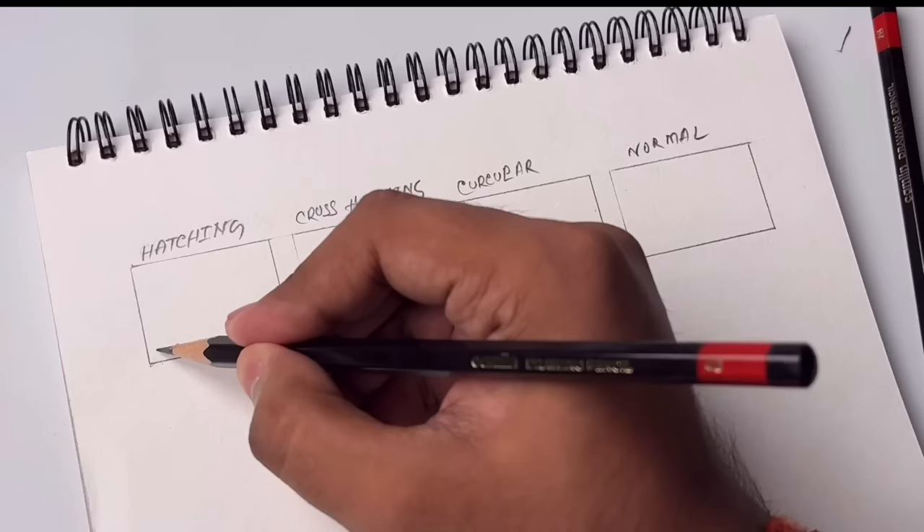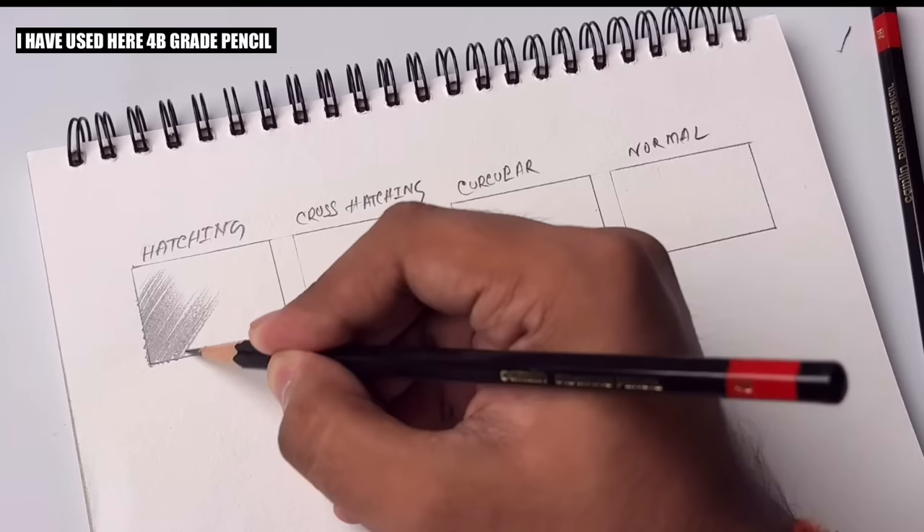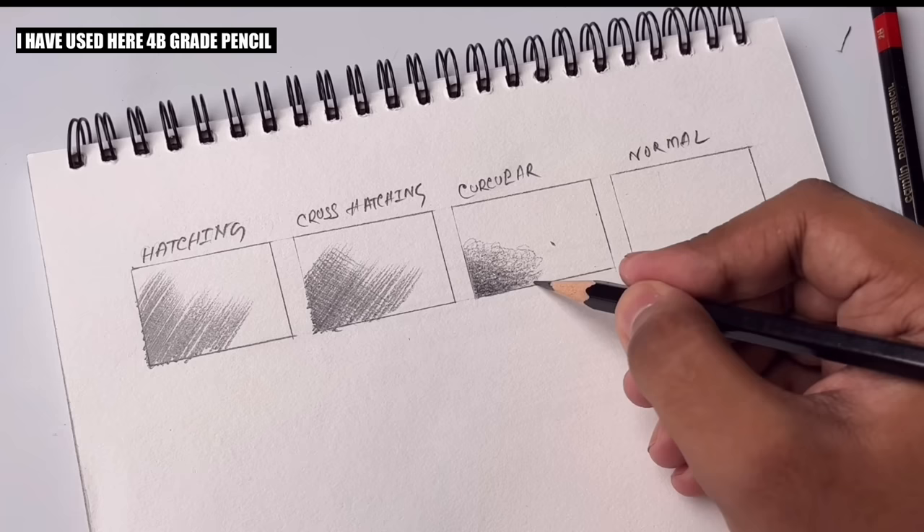You can see the hatching technique — this technique is basically used for hairs. After that, cross-hatching, and on the opposite side you can see hatching. Then small circular strokes to set values.